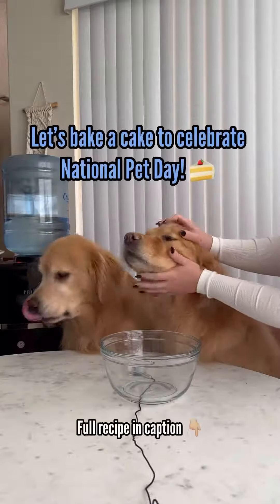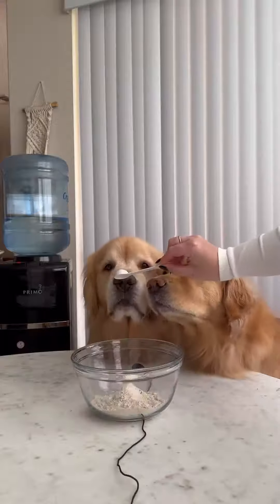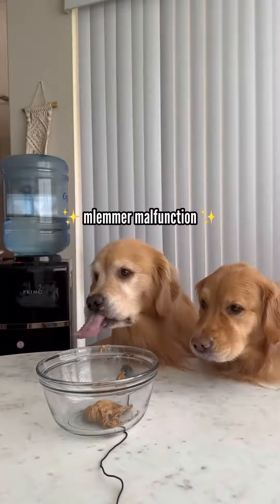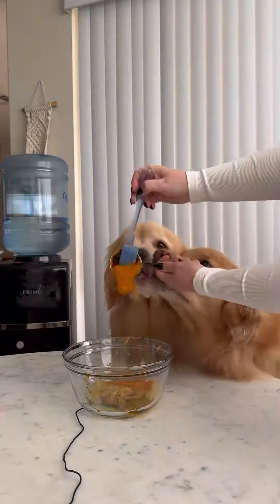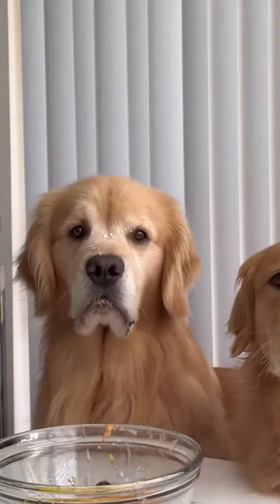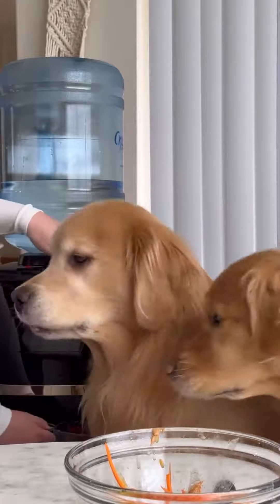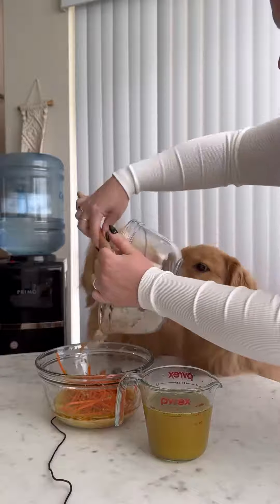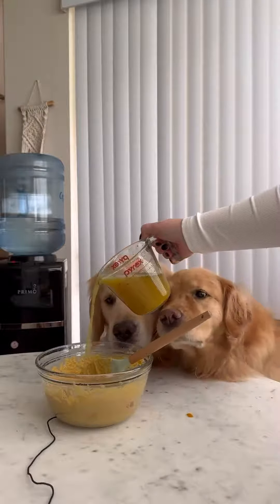Let's bake a cake to celebrate National Pet Day. First we start off with our dry ingredients and then we move on to the wet. These are their favorite ingredients because they get to make a mess. This time around we discovered the secret ingredient is adding in bone broth. Here I'm using Crystal Springs water from our Primo water dispenser and mixing in dehydrated broth. Once I combine all the ingredients I add just a splash of the broth mixture.